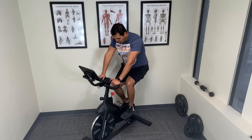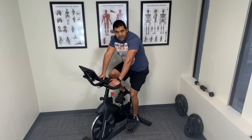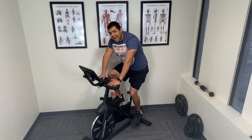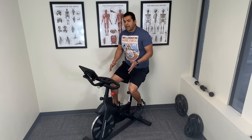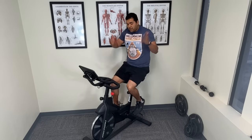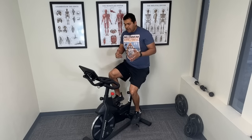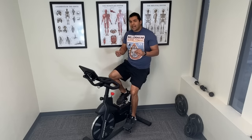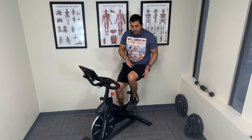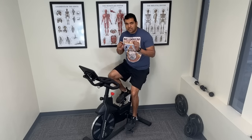Once you've got the bike set up properly and you've spun around on it for 30 seconds to a minute and feel like it will work for you, now you're ready to start thinking about technique. You would think it's just straightforward — you may have ridden a bike since you were a kid. But there's a way to actually make your knee pain worse from arthritis or to improve it, and it's a subtle difference.